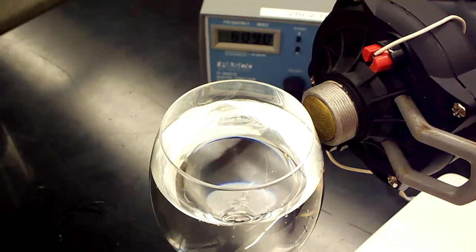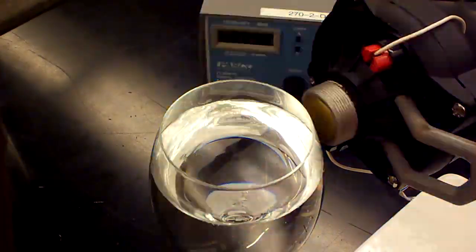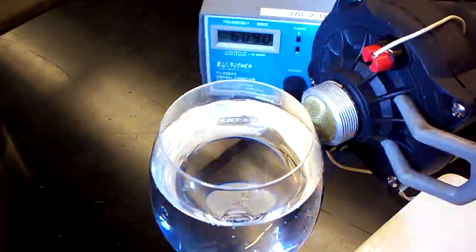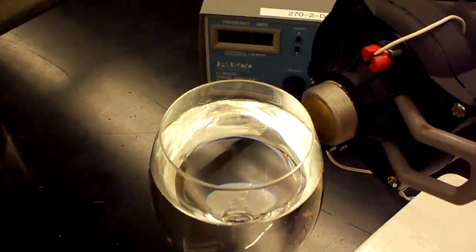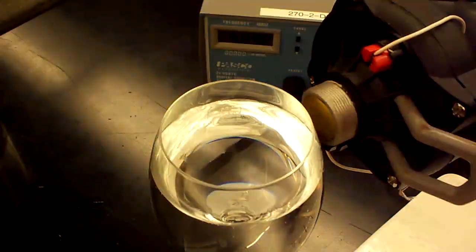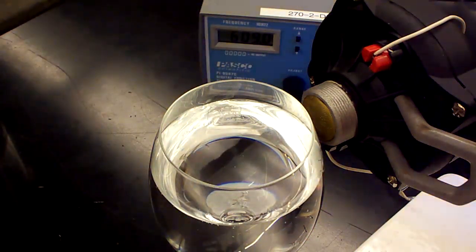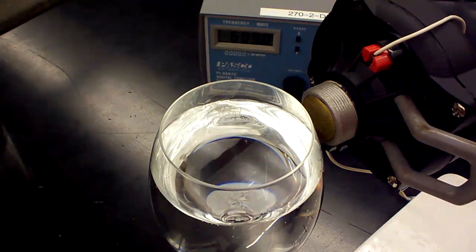As you can see, we're not getting a lot of motion, and we did it with our strobe light again. By the way, the strobe light is flashing at 2,295 rpm — we'll have to do the math in a minute to see what that is in hertz. But we're not getting any motion because the mass of the water has loaded the glass and changed its natural frequency. The natural frequency is going to be lowered because of the mass loading of the water.